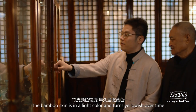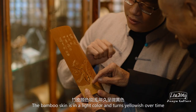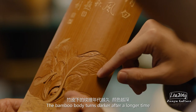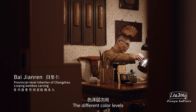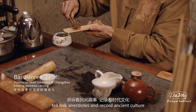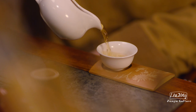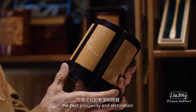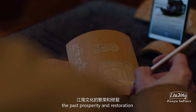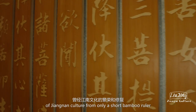The bamboo skin is in a light color and turns yellowish over time. The bamboo body turns darker after a longer time. The different color levels tell folk anecdotes and record ancient culture. The descendants can see the prosperity and restoration of Jiangnan culture from only a short bamboo ruler.